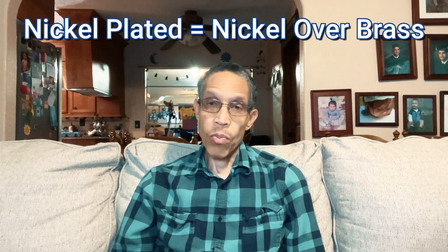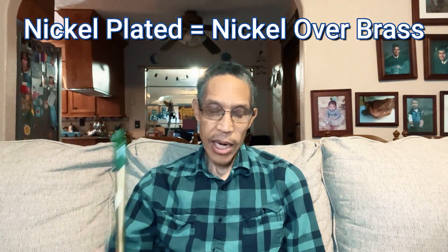It was called a penny whistle because you could buy it for a penny. But today most whistles are made out of brass, or sometimes they're nickel-plated — nickel over brass. This low D whistle here is nickel-plated: the metal is brass, but the nickel is plated on top of the brass.